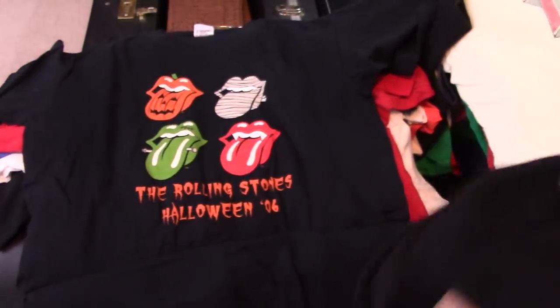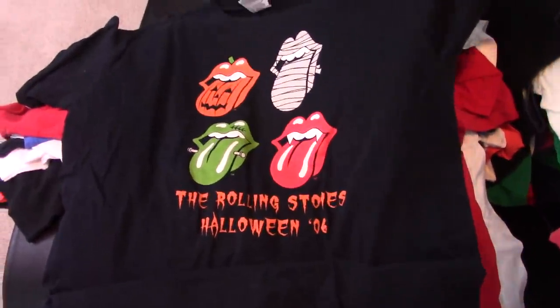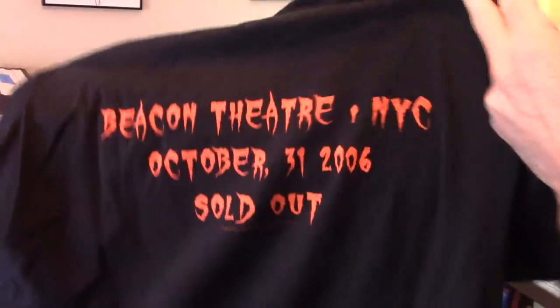I like this one. The back. What is this? I think that's Beacon Theater 06. Another one that I kind of like, just because they do different stuff with the mouth. Yeah, 06. Beacon Theater.